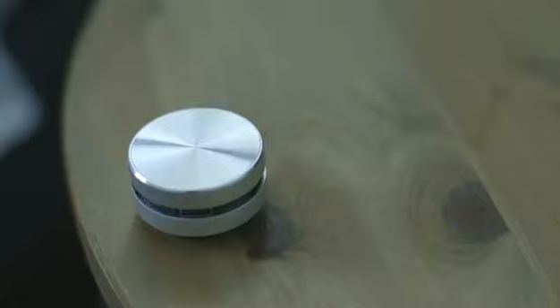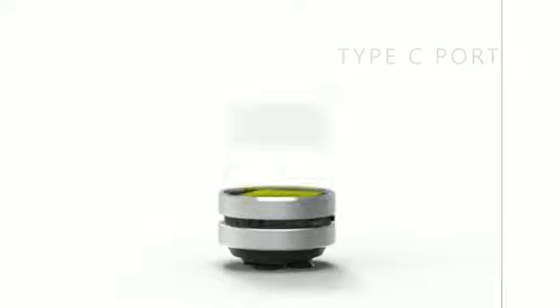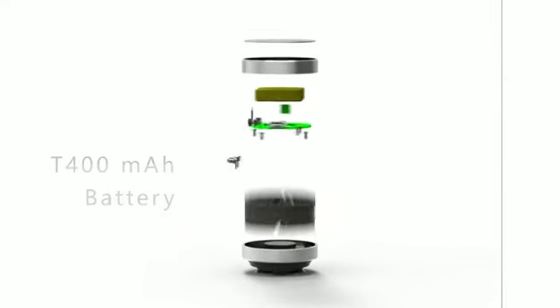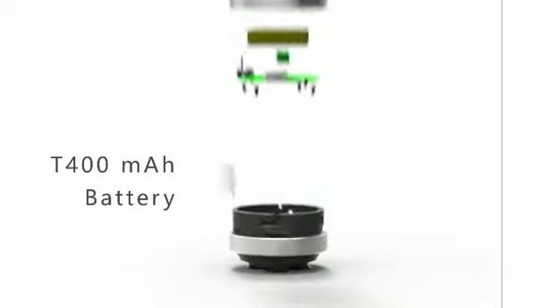Humberd is sleek in design, lightweight, and portable. It features a high-speed Type-C port that charges in less than 30 minutes, and a 400 mAh battery that lasts for over three hours of continuous playtime.